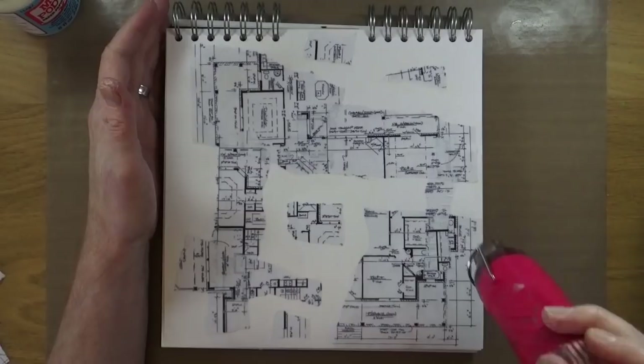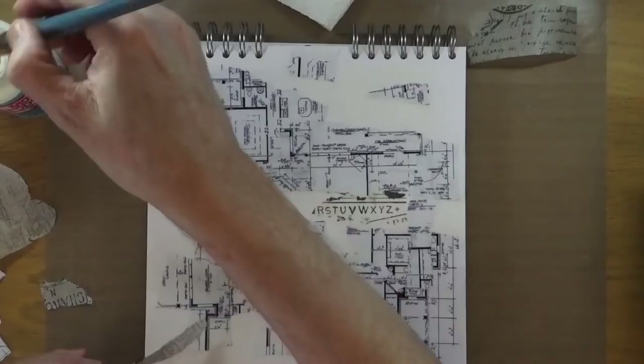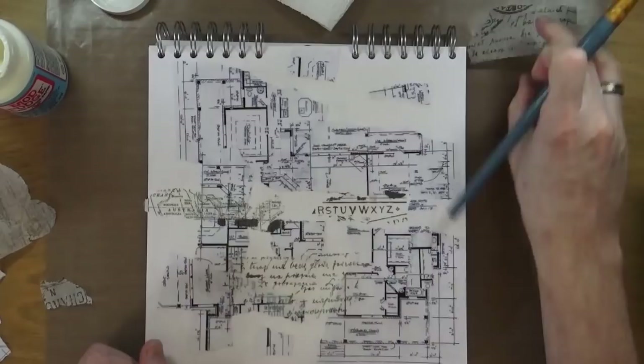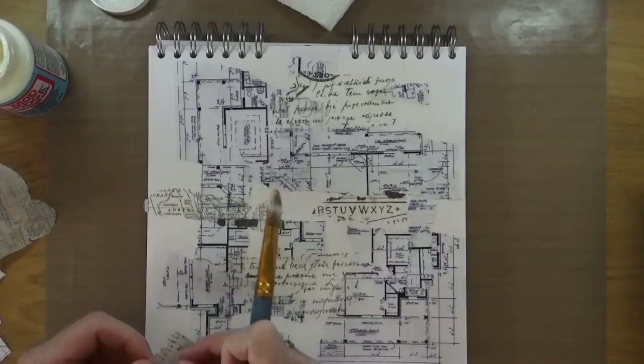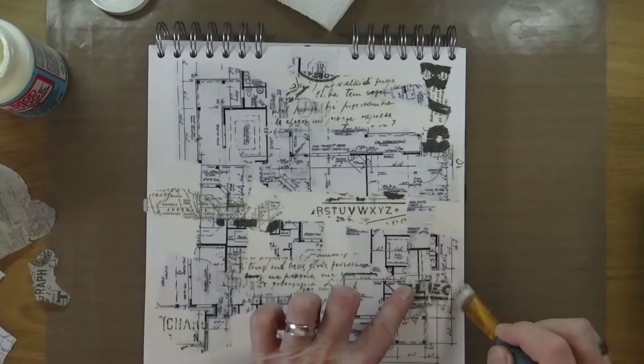Once I had that layer down, I thought I didn't really like the white space. So I decided to add in some elements from the Postal Tissue Wrap from Tim Holtz, which is from Ranger. I've torn some small fragments with writing and text elements, adding these in random places around the page. Then I'm going to heat seal to make sure everything is nice and dry before moving on to add some colour.